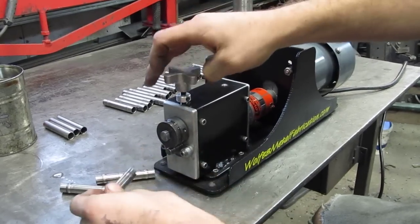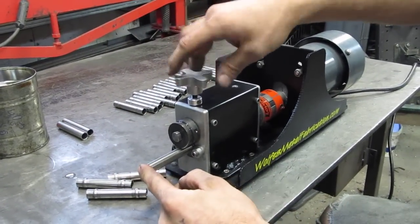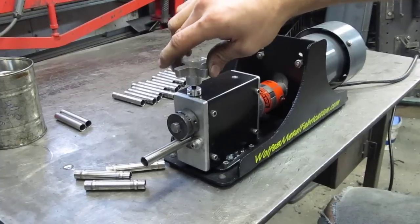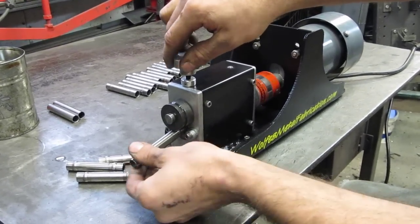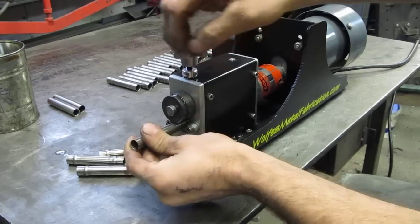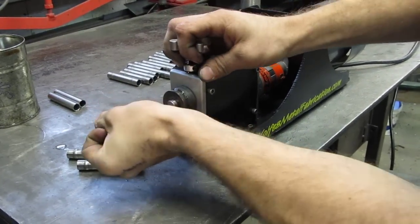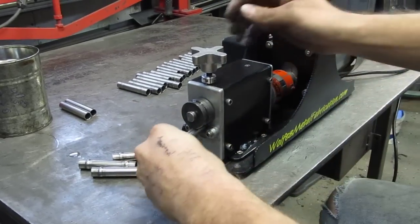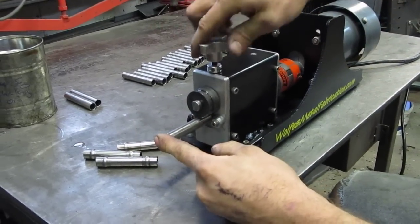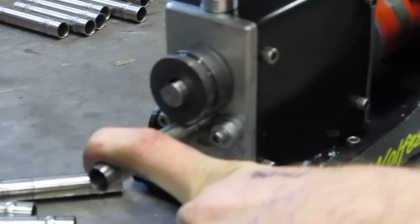That kind of gives you an idea on the speed too. If you don't put any pressure towards you, you'll see the tube kind of walks off the shaft because of the way the rollers are spinning. So you want to make sure you stick it on there, tighten her down, and just put a little bit of pressure towards you. It doesn't take much.